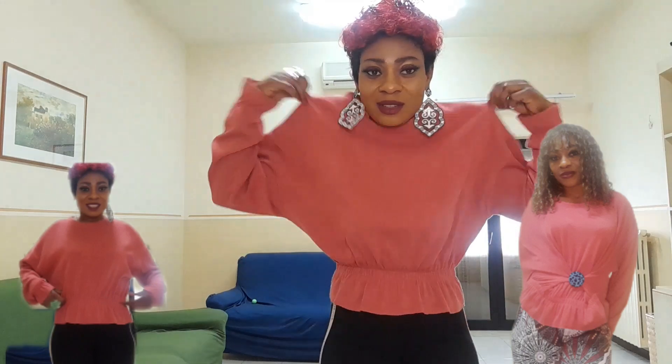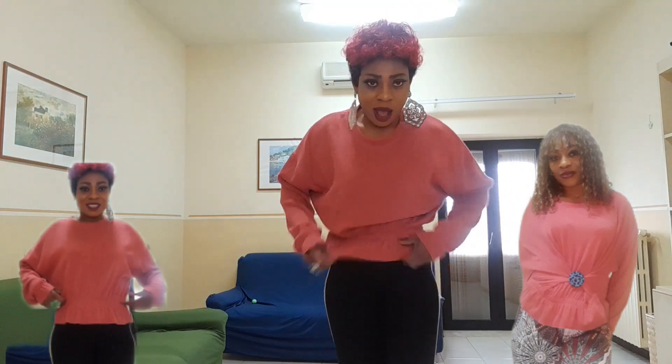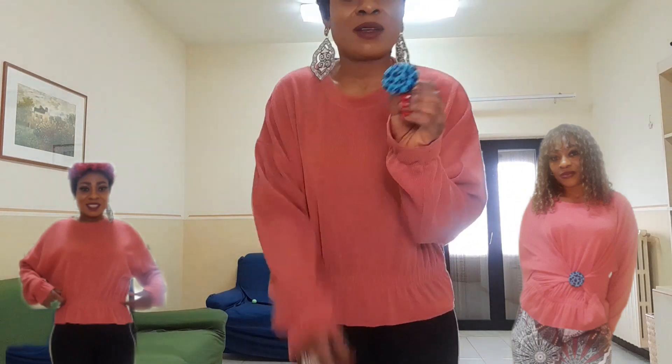So guys, just stay tuned and see the way I'm going to turn it to look so sexy, so beautiful, and stylish. Check out this pin — this is the pin we are going to be using today. It's a cloth pin.